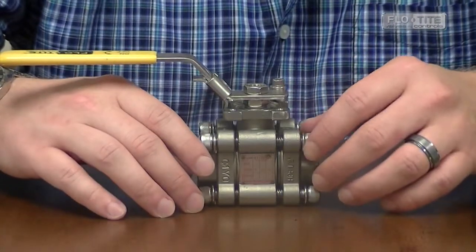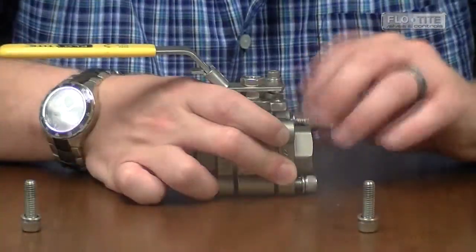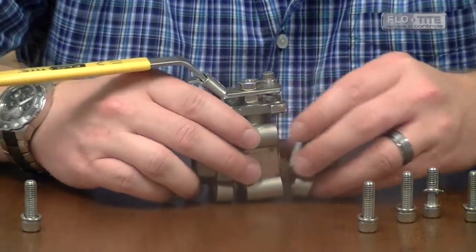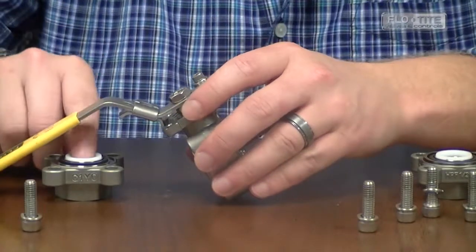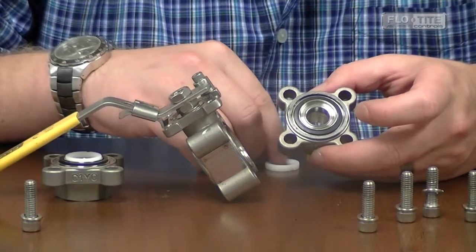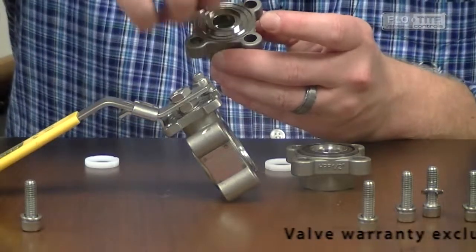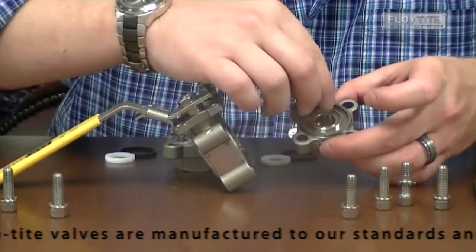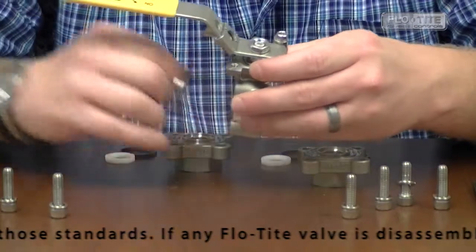Once the pressure has been removed from the line, remove the body bolts. Spreading the pipe, you would remove your end caps from your center body. Remove your seat from each end cap on both end caps. Then remove your inner body seal and your outer body seal.